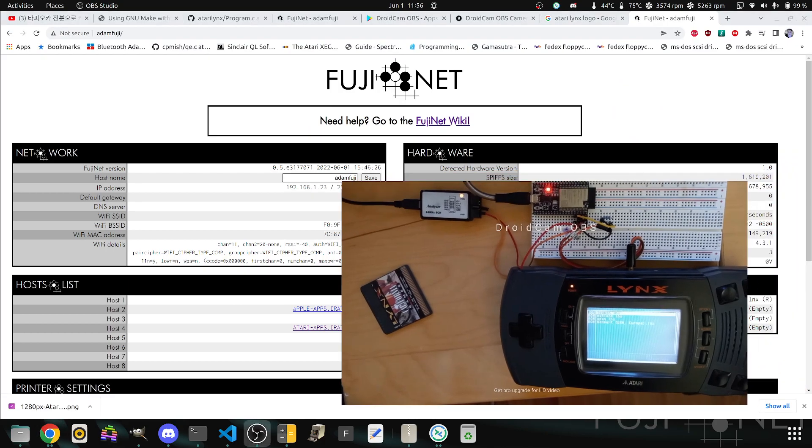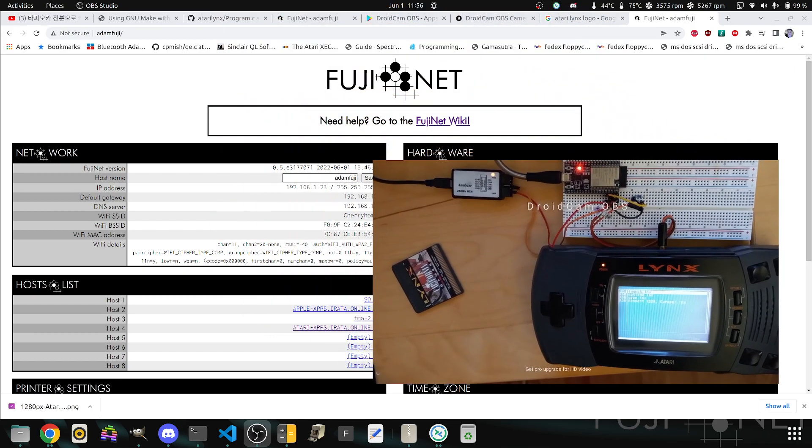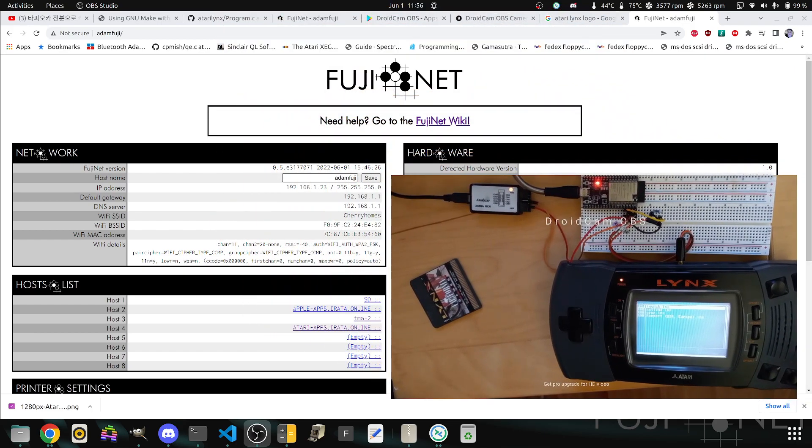I'm going to take MoveU out of the way for just a second — you'll see that Rampart is mounted here on AtariApps.erata.online into slot number one. I think there's only going to be one slot for the Lynx here, but we'll deal with that in a bit.